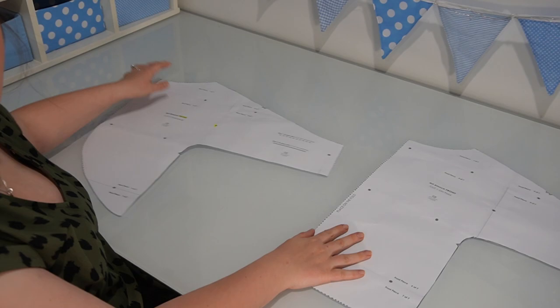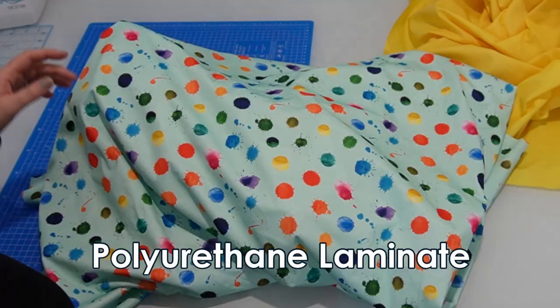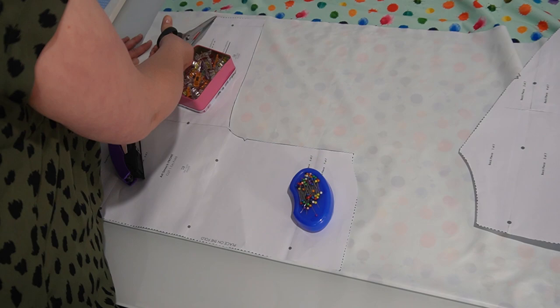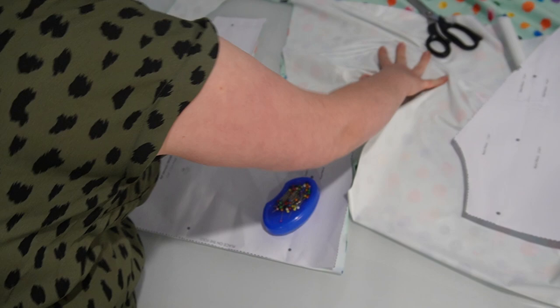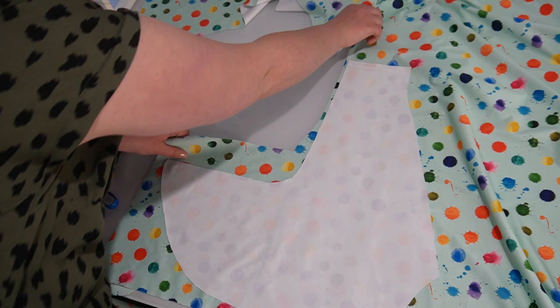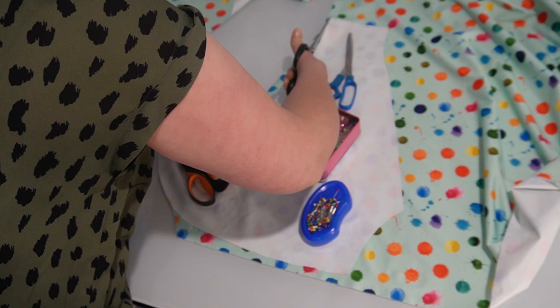Once you've got both pattern pieces cut out, we're ready to cut them on our fabric. The front pattern piece needs to be cut on the fold, and the back pattern piece you're going to cut two of, mirrored to each other — a left-hand piece and a right-hand piece. The fabric I'm using is PUL, which is a waterproof fabric. It's not a good idea to use pins with this type of fabric, so you'll want to either trace your pattern pieces onto the fabric or use pattern weights. Remember to also cut out the notches.